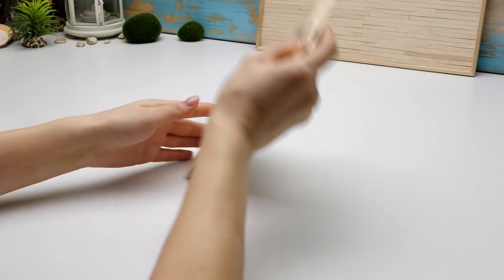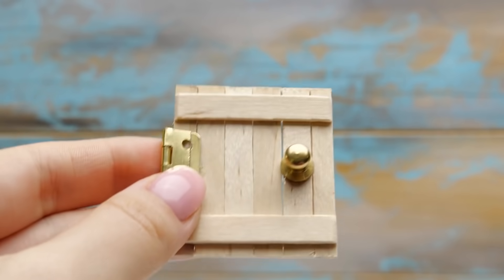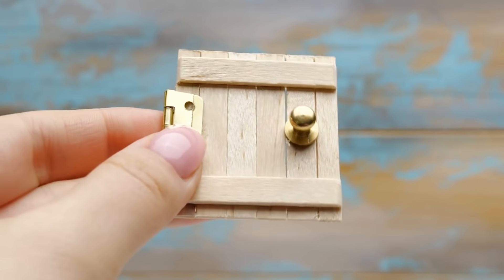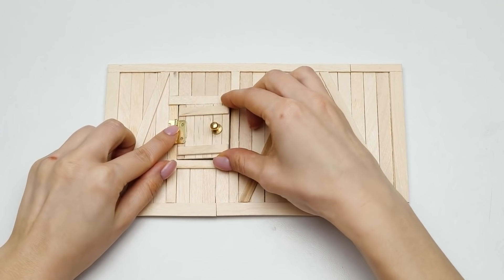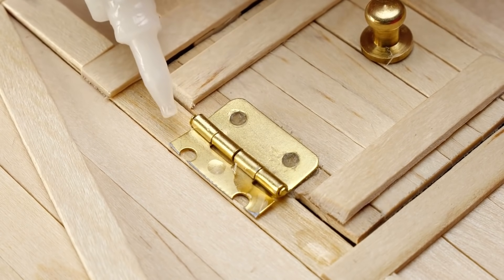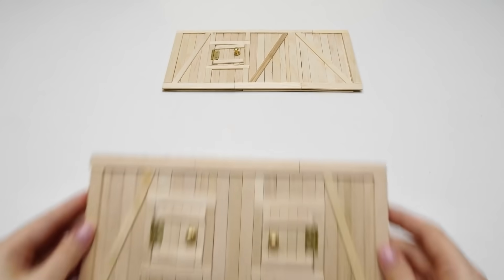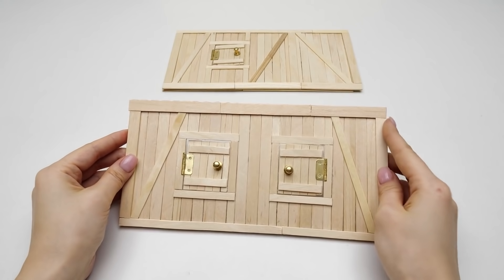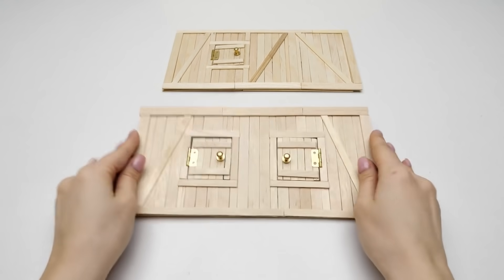Perfect! The wall is ready! Now we can put in the window! I've already prepared the storm shutter with the hinge. We'll set it up right away! We should carefully place it in this opening. Add some drops of glue, like that! And secure it with another wooden stick piece! I assembled the opposite wall pretty much the same way! Only here we have two windows! It's pretty easy!